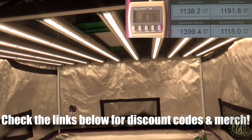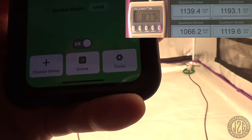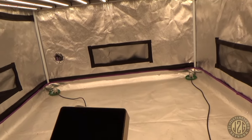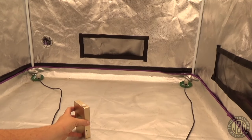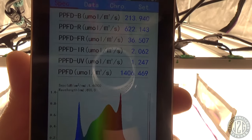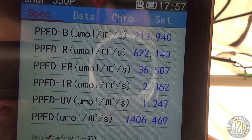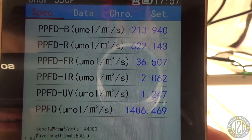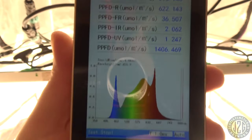Grabbing the spectrometer for a spectral reading. There's a nice red peak — definitely higher than everything else. The blue is there too; the blue-to-red ratio looks like about 3-to-1. There's a tiny bit of far red and a tiny bit of UV and infrared passively. No real bump down at 740nm. Pretty solid spectrum overall.